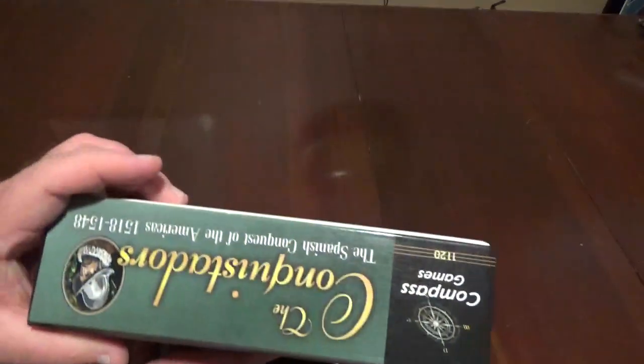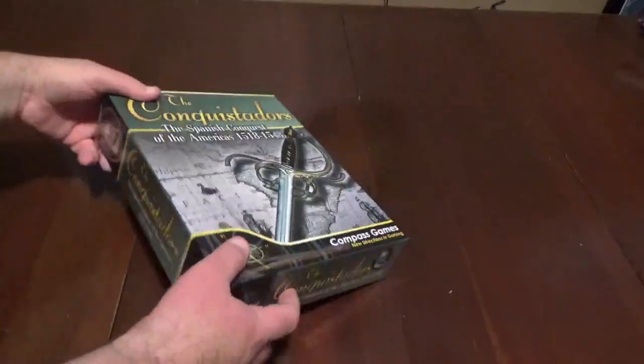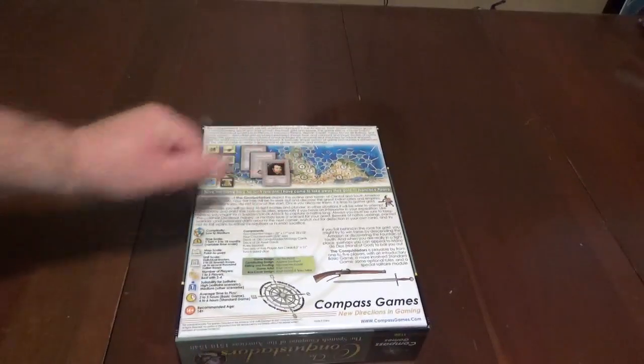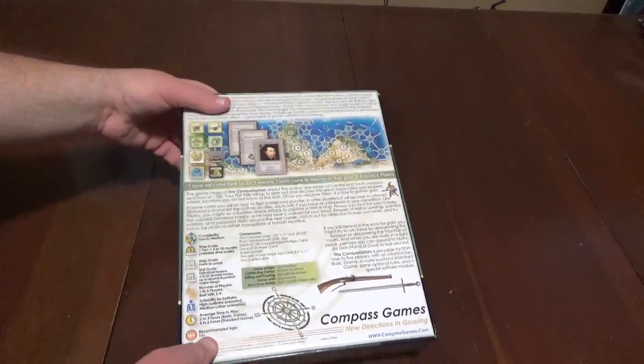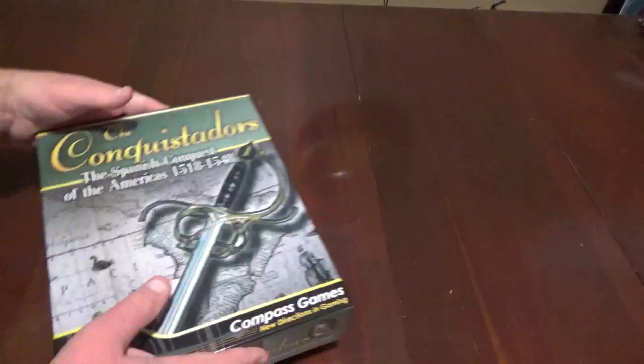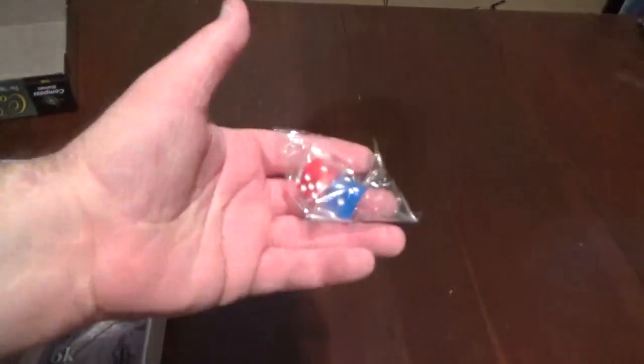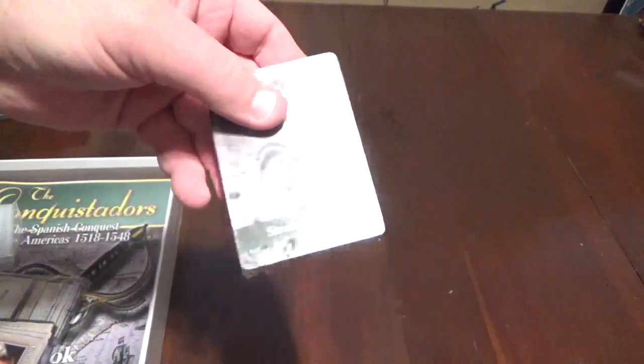First of all, we've got a big, thick, sturdy box, and you're about to find out why. Nice looking. That map looks very promising from the box. So let's see if it lives up to the promise. You can hear it banging on the table. So there's quite a bit here. We've got our standard dice, we've got cards, and we've got strategy cards. These ones are sealed.